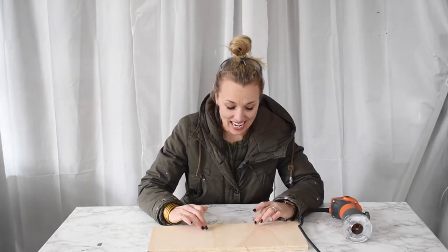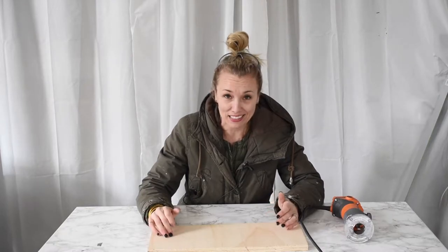Hi everyone, welcome back. It's Charlotte from At Charlotte's House and today I am inspired by all my woodworking friends that I met down at WorkbenchCon and I'm going to try my hand at a little inlay. Wish me luck.